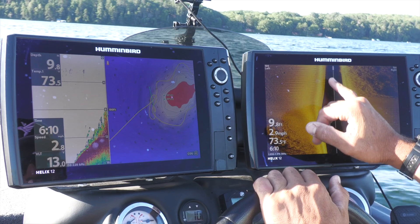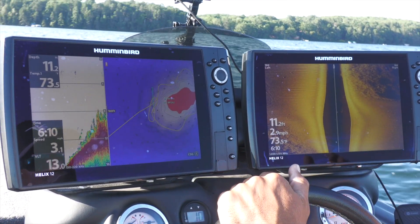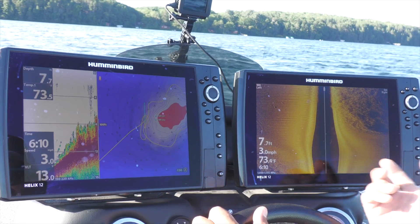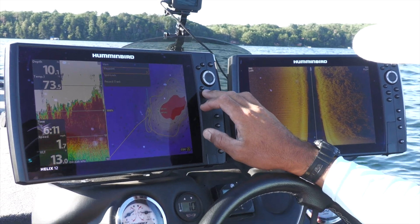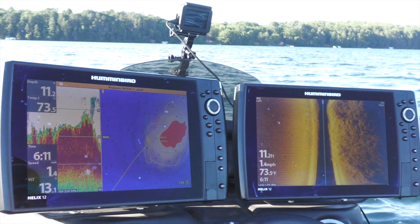As you can see on the 2D sonar, there are some bait fish right in these weeds — they're kind of tucked up in there. It's starting to come up on this hump. I'm going to throw a Carolina rig right down the side of that. I can fish it out on the hard bottom area or pull it right through the weeds. I'm going to mark a waypoint right here and turn around and fish that with our Carolina rigs.